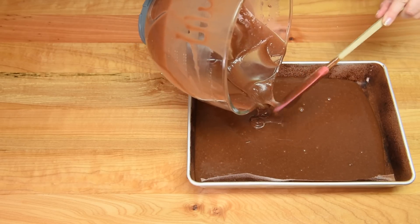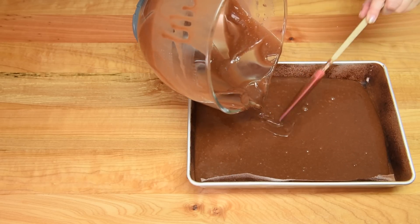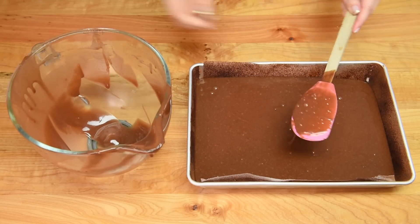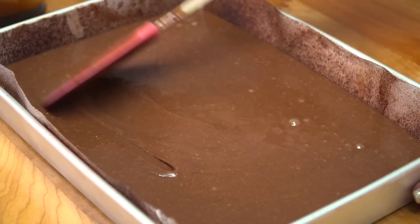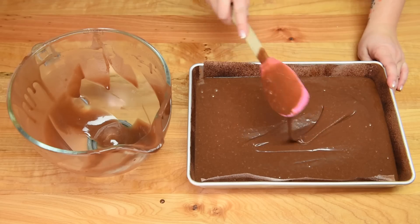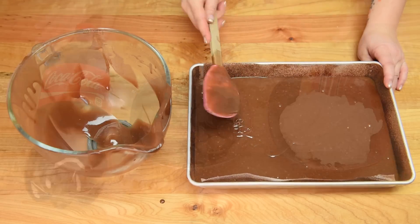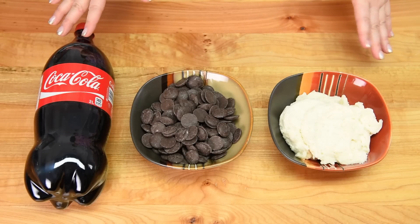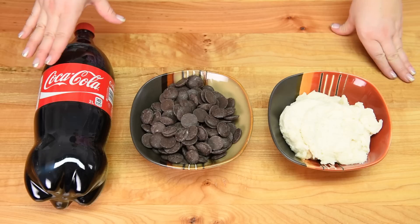When the cake has finished baking, I'm going to let it cool, and then in order to get the actual pieces of cake into the Coke bottle, I'm going to freeze the cake. Let it cool first and then freeze it solid. With our cake in the freezer after it's been baked, we're going to get our ingredients ready for actually assembling the cake.